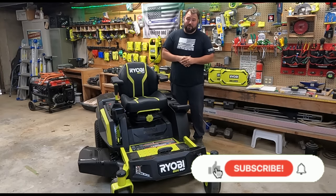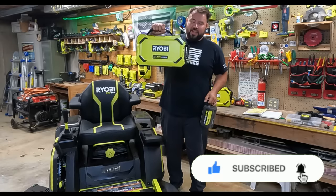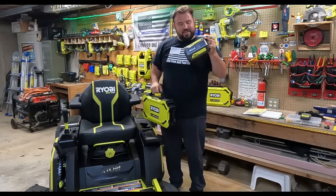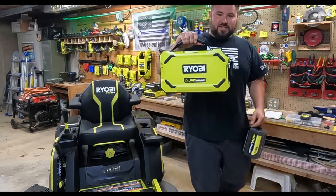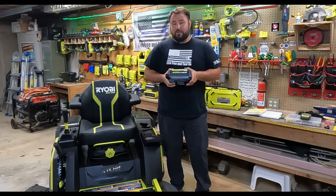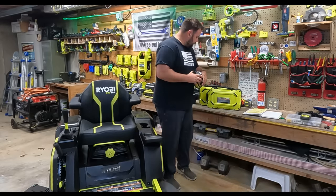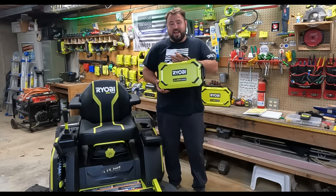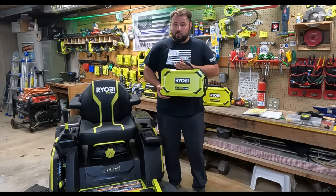When you purchase this mower it comes with the brand new 80-volt 10 amp-hour battery and a 40-volt 12 amp-hour battery — this is the first of its kind. The 12 amp-hour battery for the 40-volt is the biggest and baddest battery they make for that platform. The 80-volt 10 amp-hour suitcase battery is the biggest battery they currently make on any platform.